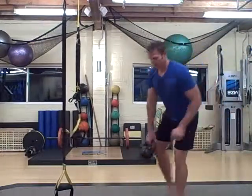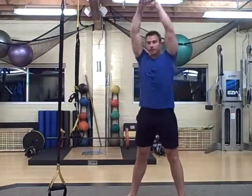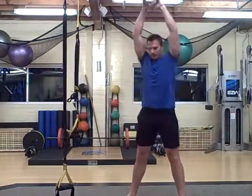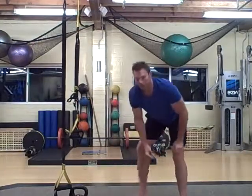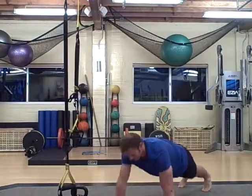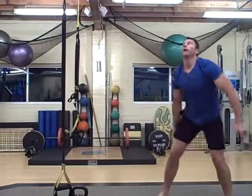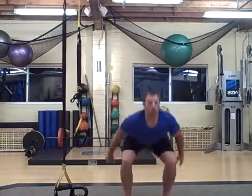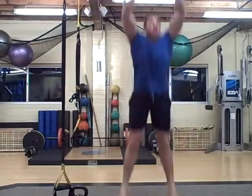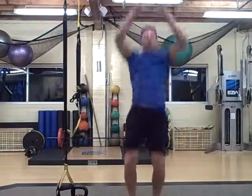Overhead swings, high-low planks, and then jumping squats. Take your time with these jumping squats — you have plenty of time to do them, so you want to get them right. You want to squat and jump. When you land, you want to land down into your squat and then jump up.